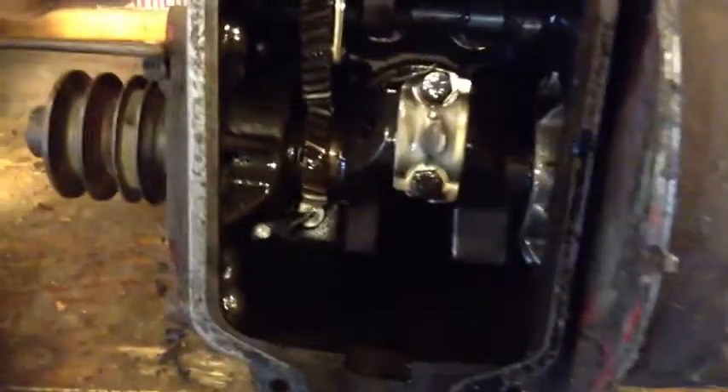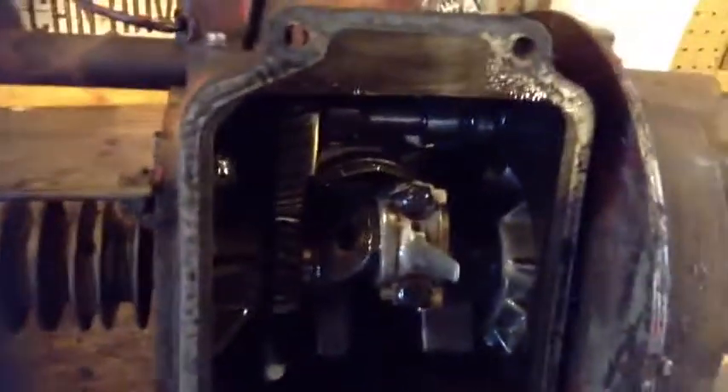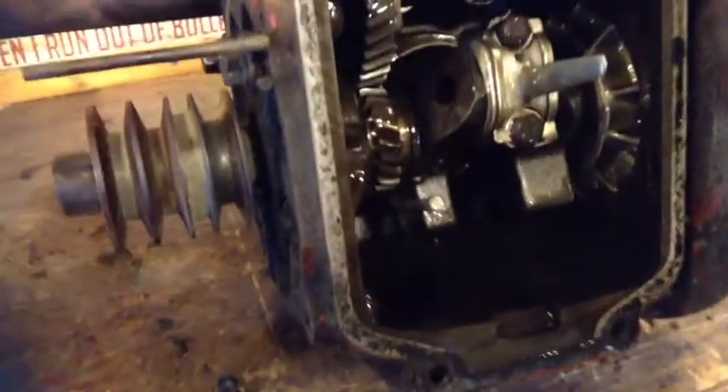I don't know what that is — that's weird. But none of the gears look stripped or anything. It looks in great shape, to be honest.